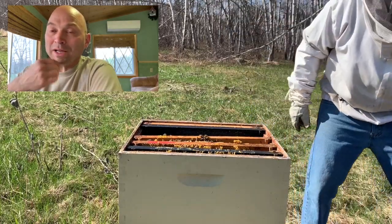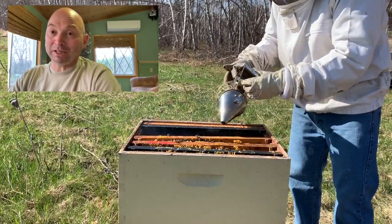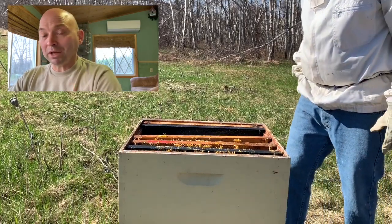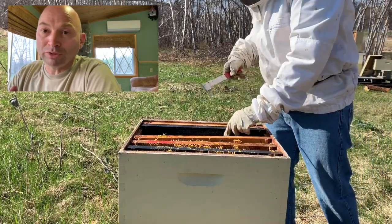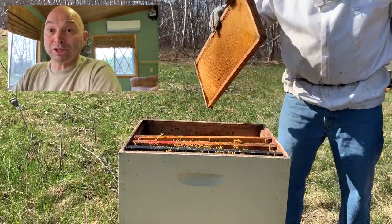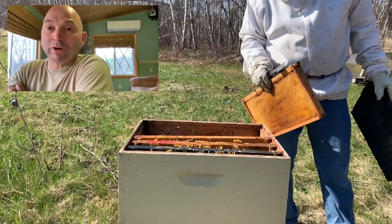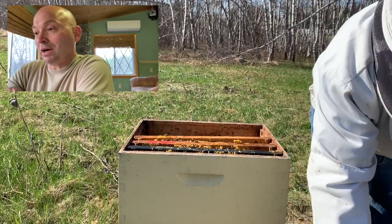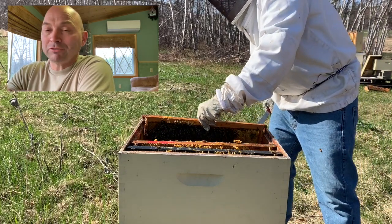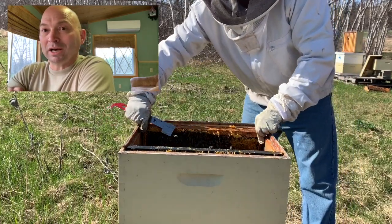Finishing up the inspection on the top frame - assuming ten frames, in this case I ended up using nine. The two outside will be honey and food stores, then empty ones, and the middle is where the brood nest is gonna be, giving the queen plenty of room to expand before she gets honey locked. I've got three or four frames of honey in this brood box, and I'm putting it back to a single brood box for now.